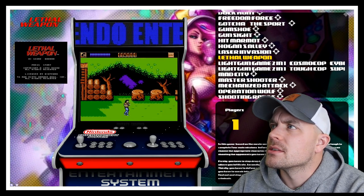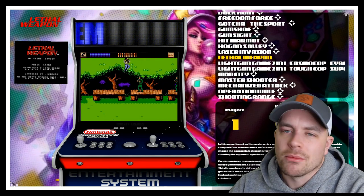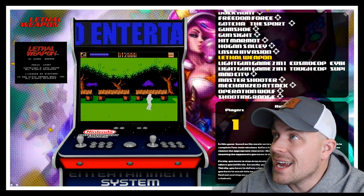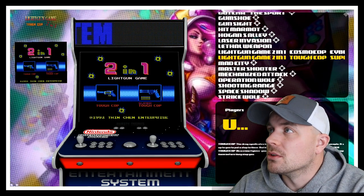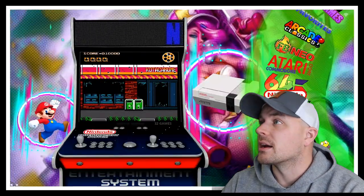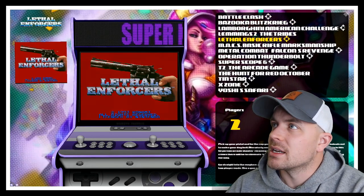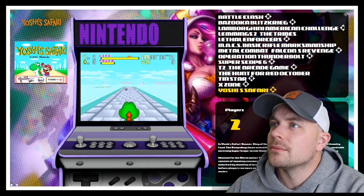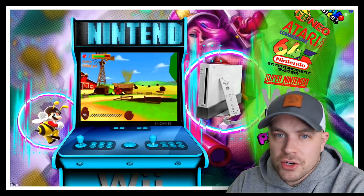I'm still going through the NES game list — some titles don't have the light gun crosshairs, so I haven't gone through this collection fully yet. There are lots of great titles here. Super Nintendo is the same deal — you can see how everything is laid out. Yoshi's Safari is in there, along with a lot of great titles continuing on.